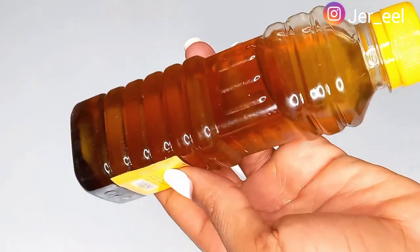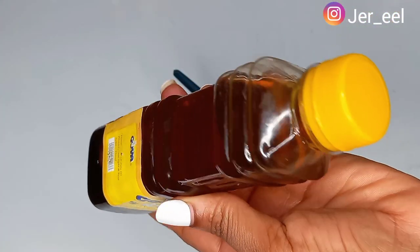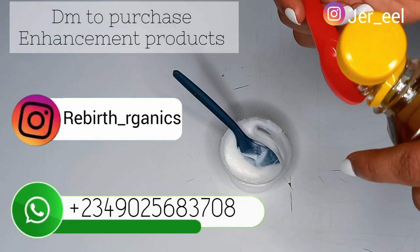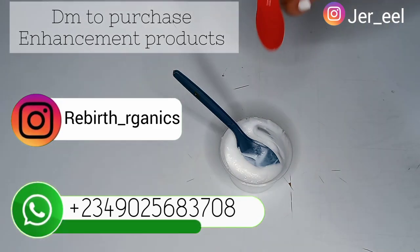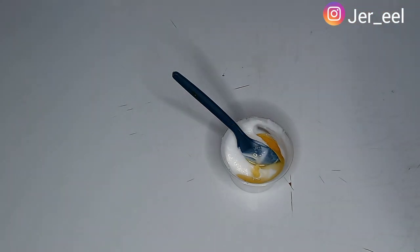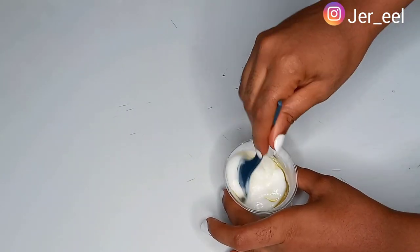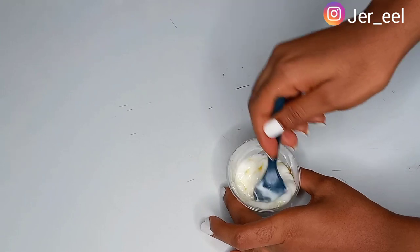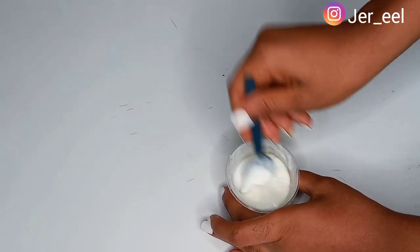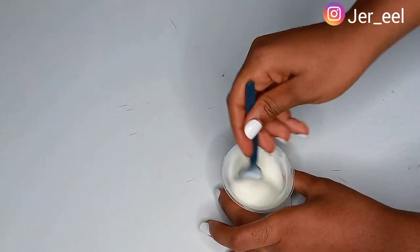The first oil I have is my fenugreek oil — I have a video on the channel showing how I make it. I'll be taking just one tablespoon of fenugreek oil and adding it into my base cream. You don't need a lot of oil, especially when making a small batch, so one tablespoon is enough. As you add the oil, try to incorporate it immediately, and mix it properly until the oil is totally incorporated into the cream.